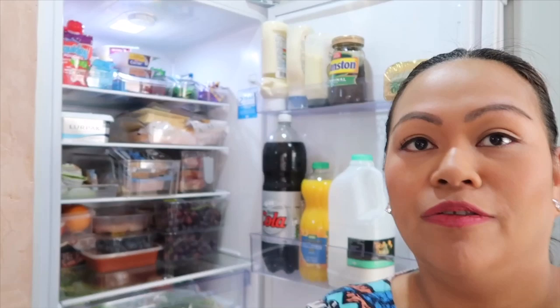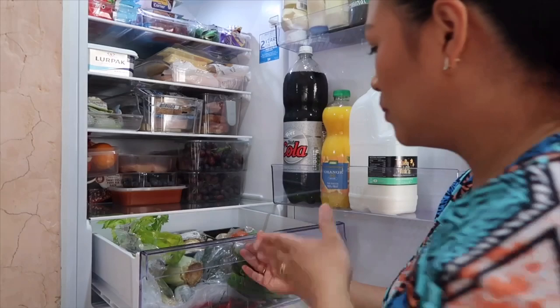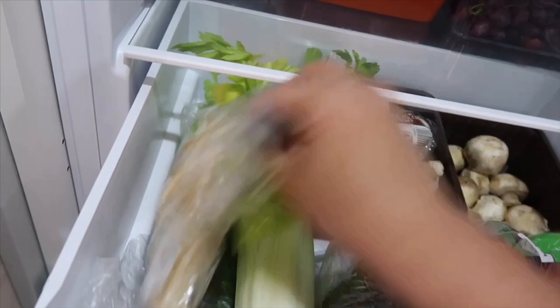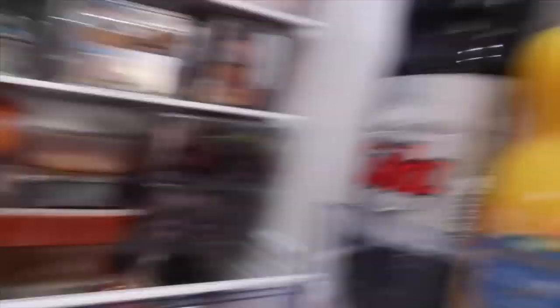Let's start from the bottom. I have my vegetable drawer — it beeps when it's open for a couple of seconds so I have to close it quickly. Inside the vegetable drawer I've got celery, cucumber, mushroom, tomato, broccoli, and chili.